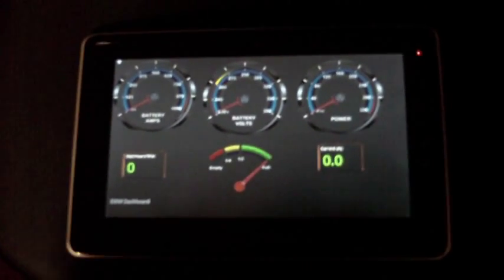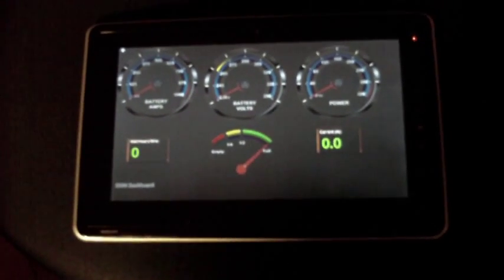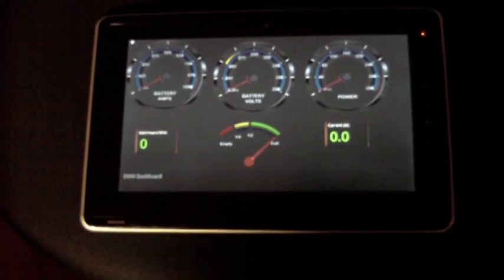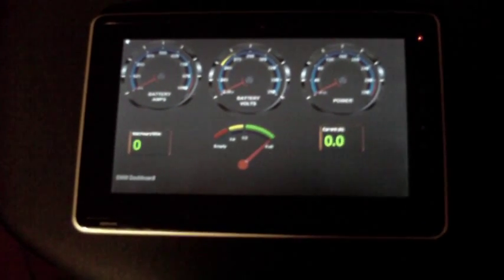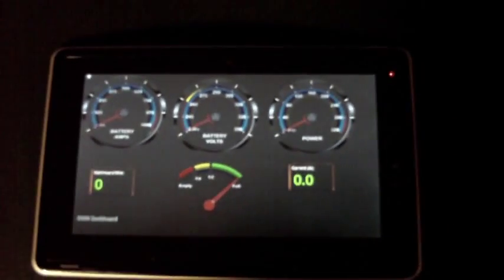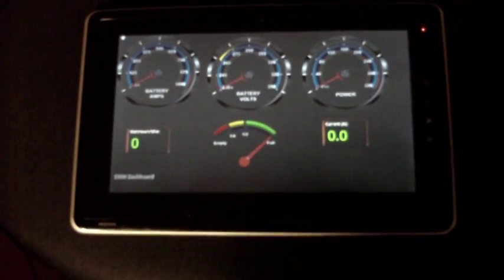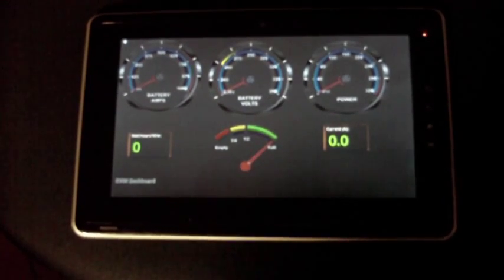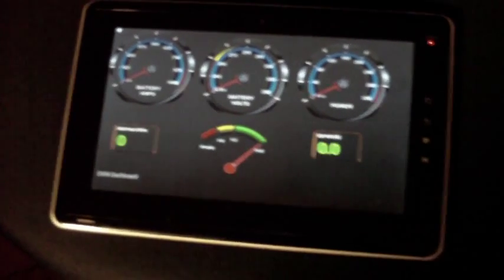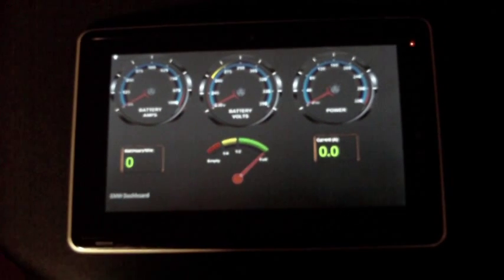Just a little video here on a first test of the EMW EV dashboard, or EV display system. I just got it fired up. I was having a few problems earlier, pretty much down to the fact that this is my first time playing with a tablet or the Android OS.